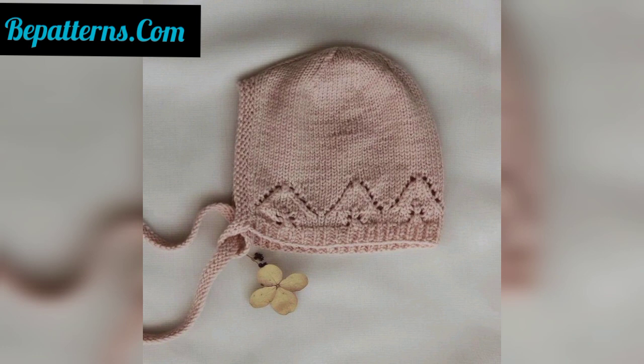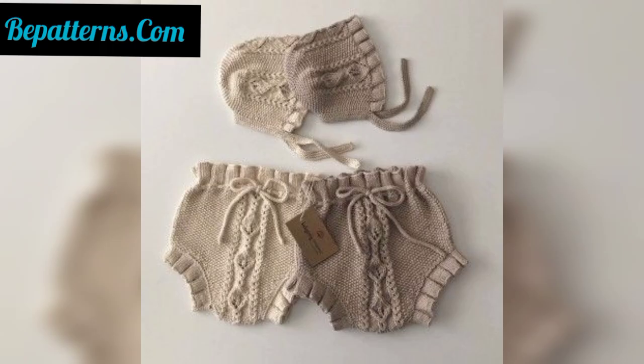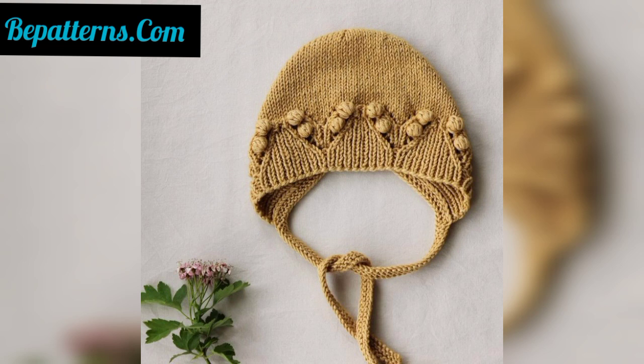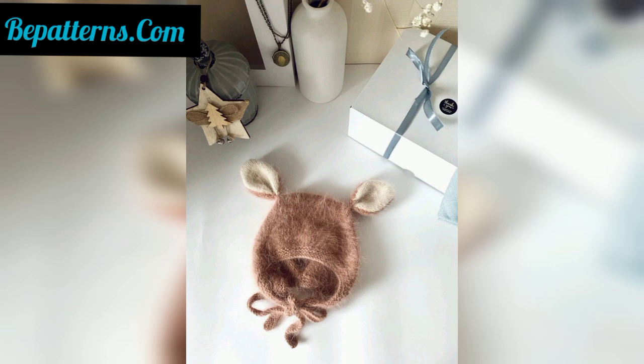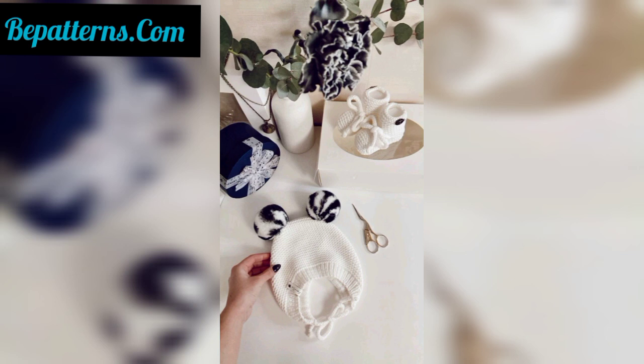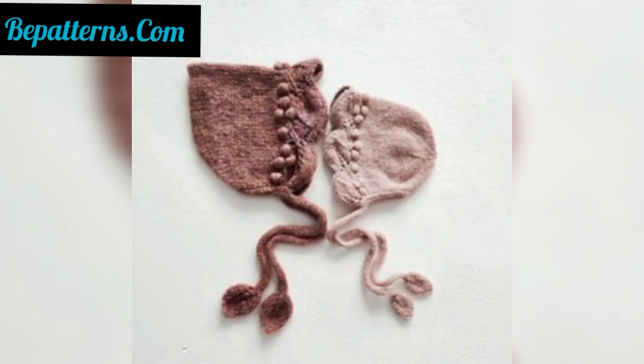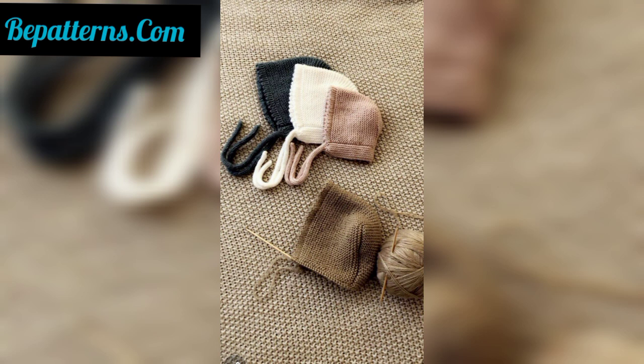These easy crochet bonnet patterns are practical, customizable, and can be made in sizes from baby through adult. These are easy baby bonnet patterns — very beginner friendly and great for baby shower gifts or crochet newborn gifts. You can make these amazing crochet bonnet hats at home using different types of items, threads, yarns, and colors.